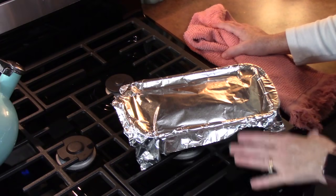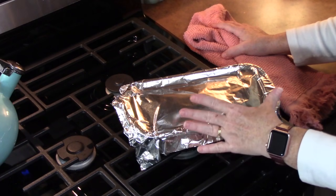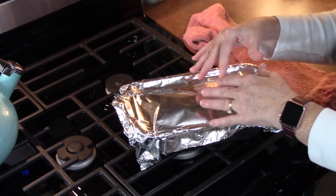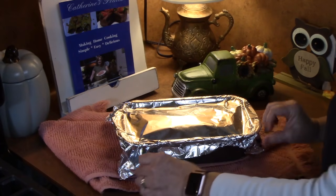I'm ready to put these in my oven that's been preheating at 350 degrees for 25 minutes. After the 25 minutes you want to pull them out, place a piece of tin foil over them, and put them back in the oven for 20 more minutes. That will further cook the biscuits on the inside.